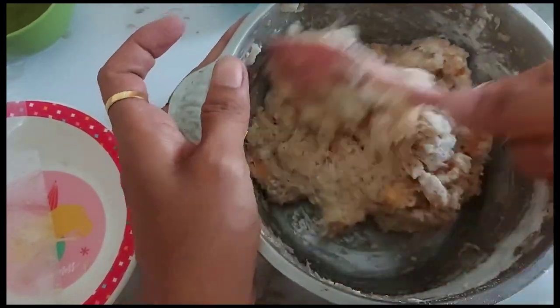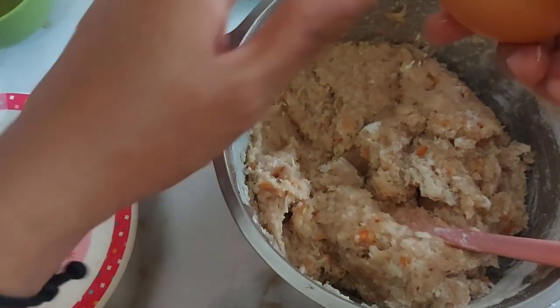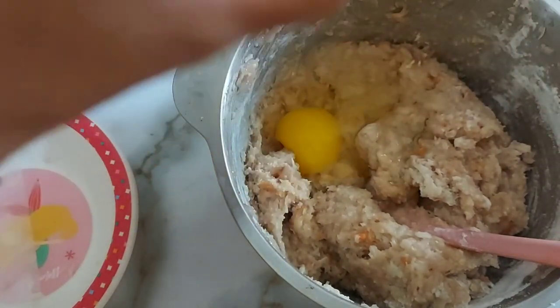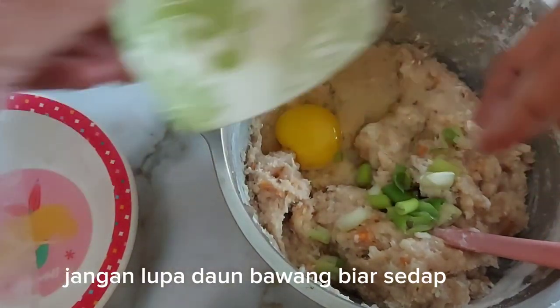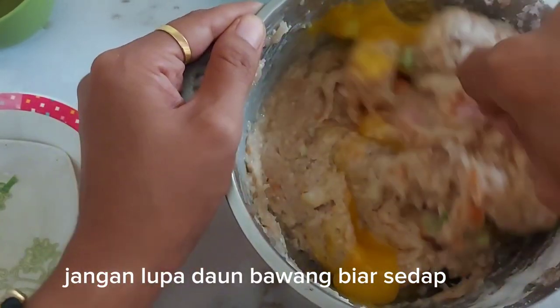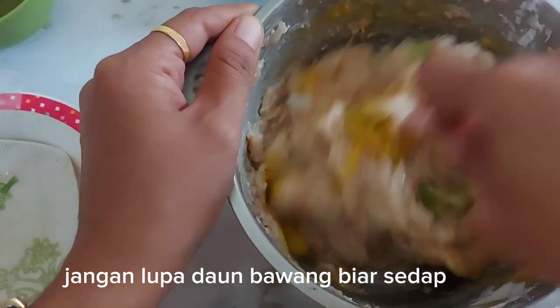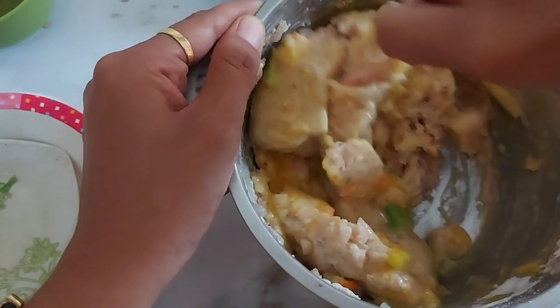It's delicious. I like the recipe, it's delicious, I like it. I love it. It's too good to cook.